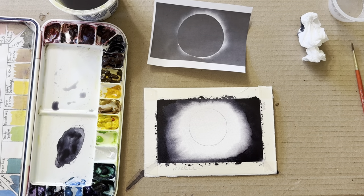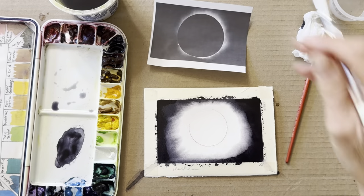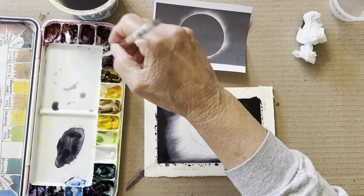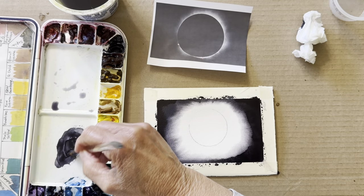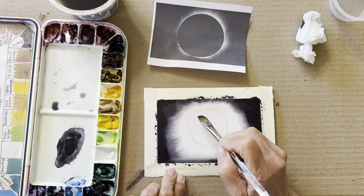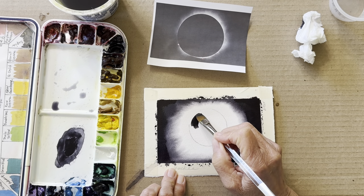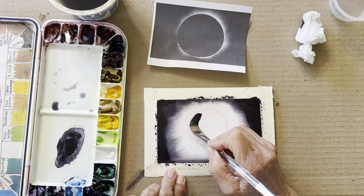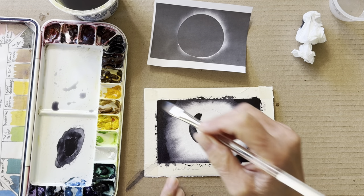Now I'm just going to paint the inside. It's pretty dry. I'm going to do exactly the same color — just super dark — right in the center. This is where the moon is over the sun. I'm going to go until I cover up that pencil mark.